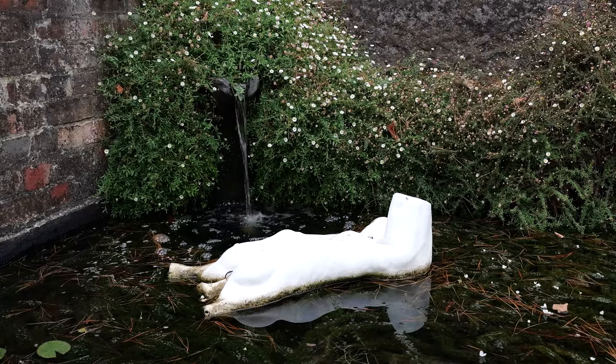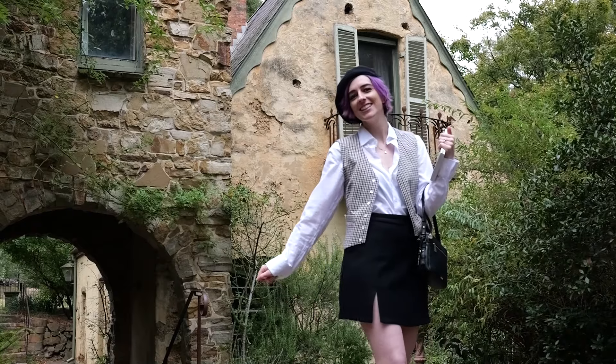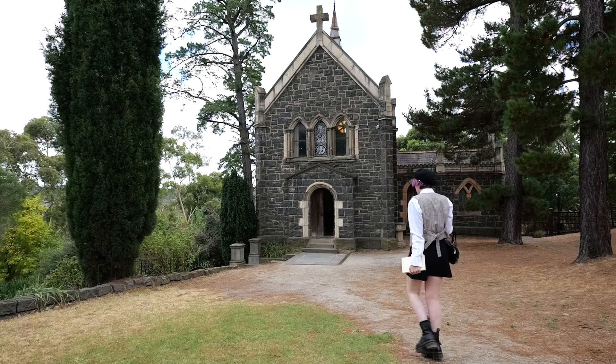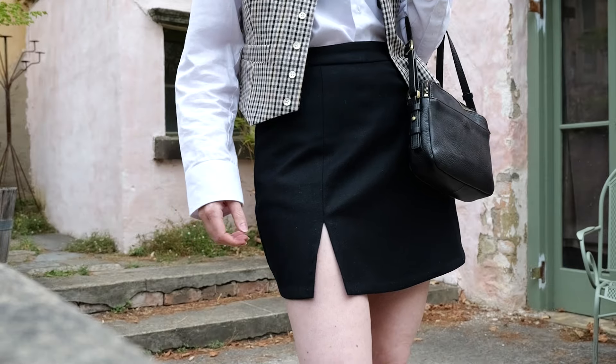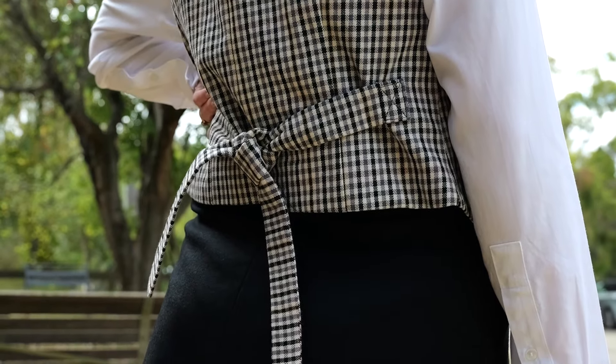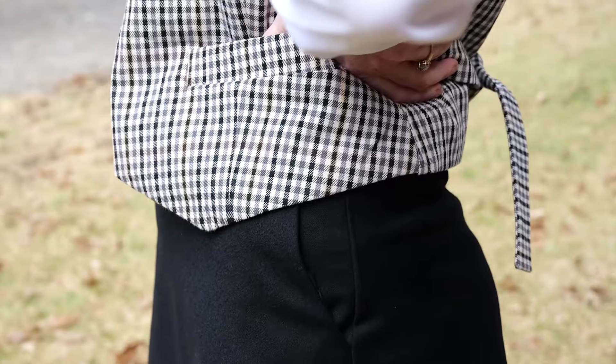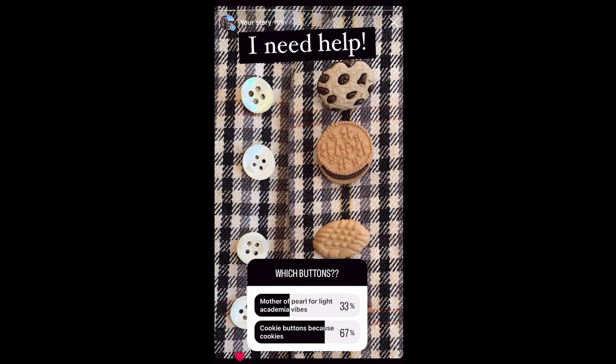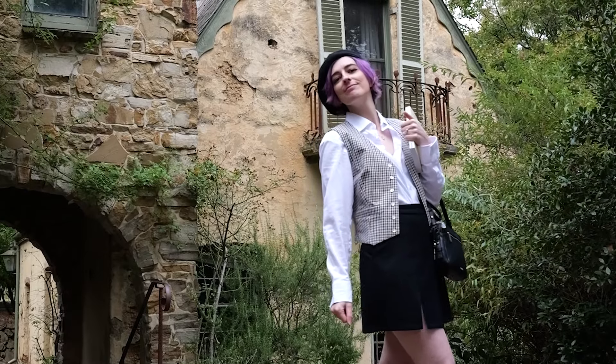Other than that all I need to do is the buttons and buttonholes on the vest, so I think in that case I'll see you in the reveal. You might have noticed that I didn't tell you the results of the Instagram poll — well, cookie buttons won by a lot, and I did sew them on, but I just really didn't like them, so I took them off. Sorry!